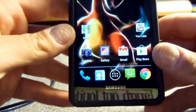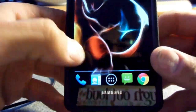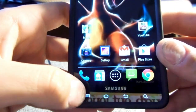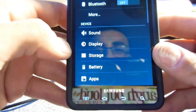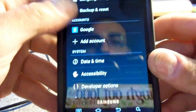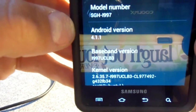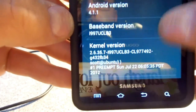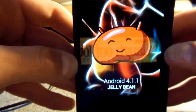As you can see, you can't really tell because it looks like Ice Cream Sandwich. But let me go into the settings and show you that it is in fact running Jelly Bean. There it is — Android 4.1.1. It's Jelly Bean, yay!